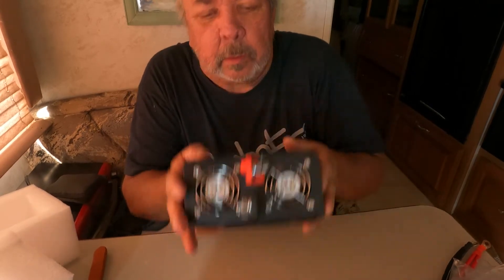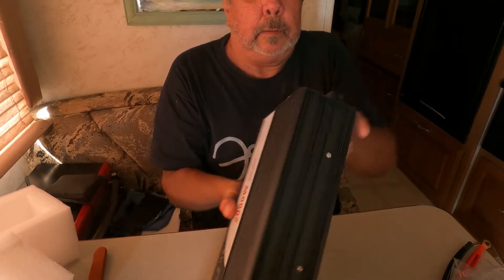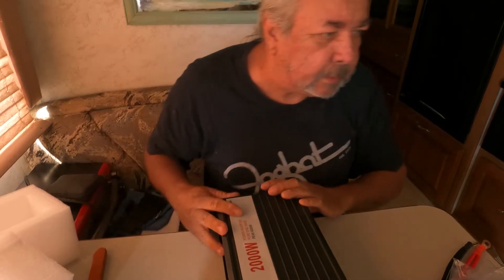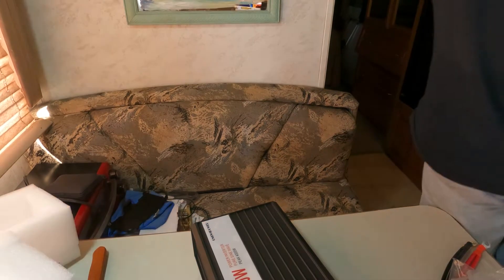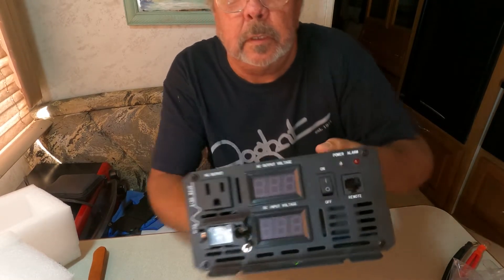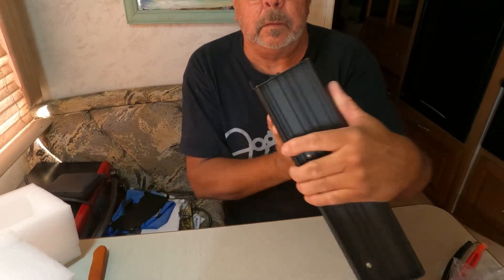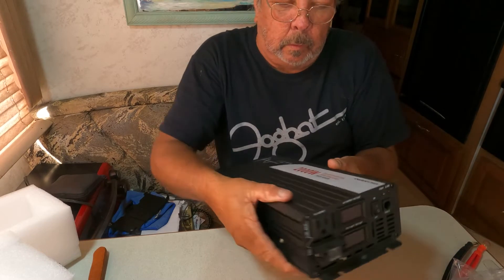The lugs on it are pretty heavy duty, and it has two fans. That's one 110 outlet. The label tells you the specs — AC output voltage and DC input voltage. There's an on/off switch and a reset button, and your remote just plugs in right there.